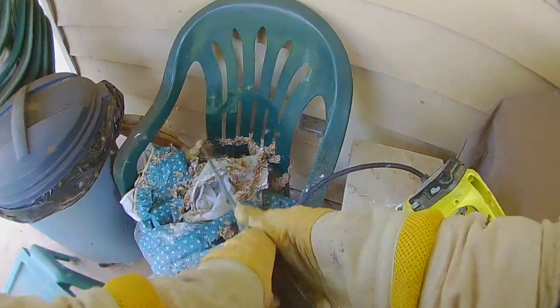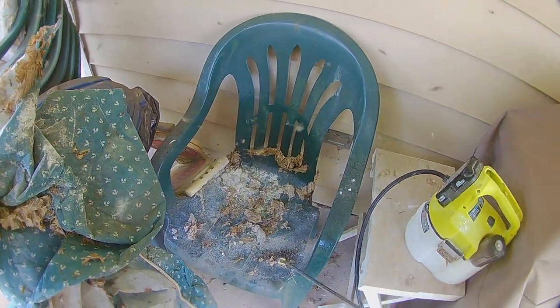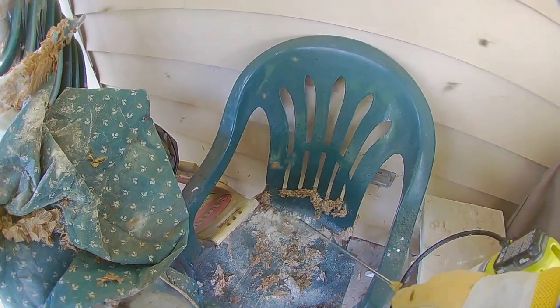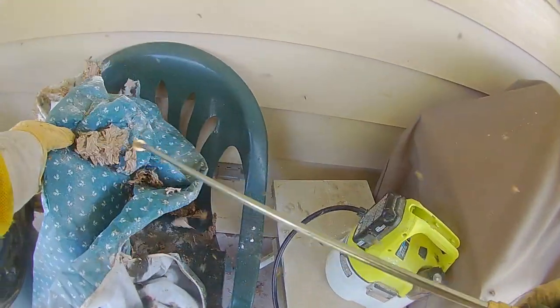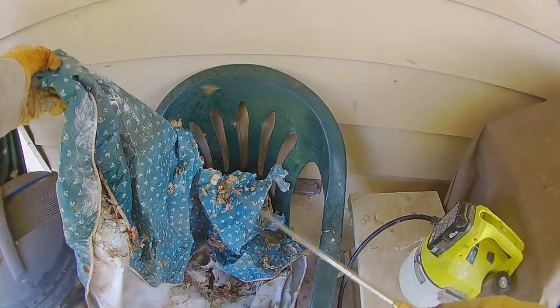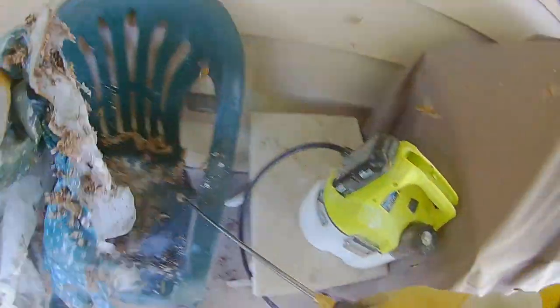Here I am coating it down with bifenthrin. It's a little more weather resistant and has a slightly faster knock-down time, but it doesn't fill up that whole inside volume like the dust does. That's why I start with the dust — to fill up the whole inside area they're nesting in, because there are folds on the inside and you want to fill them up. Basically, you use the dust to fill it up, then finish off with the liquid once you have it all excavated.